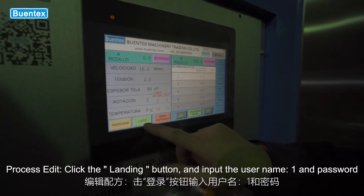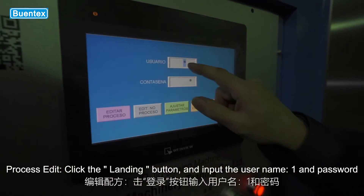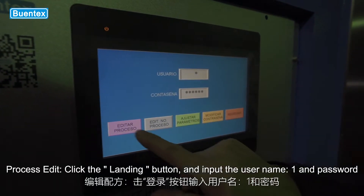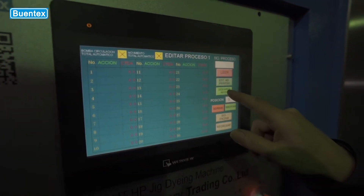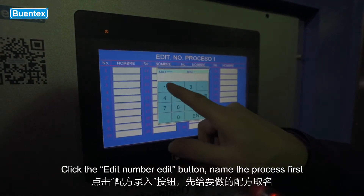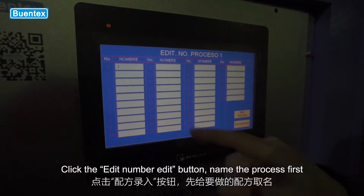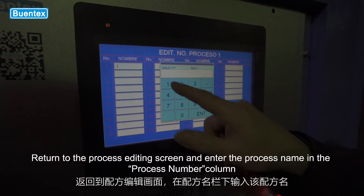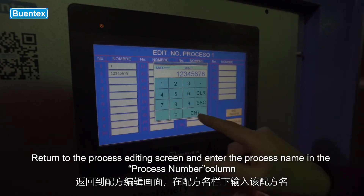Process edit: click the login button and input username 1 and password. Click the edit number button and name the process first. Return to the process editing screen and enter the process name in the process number column.